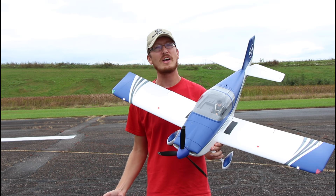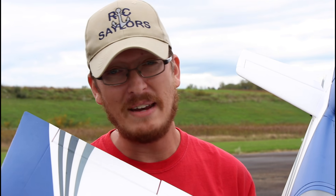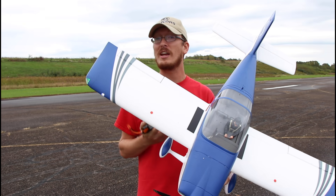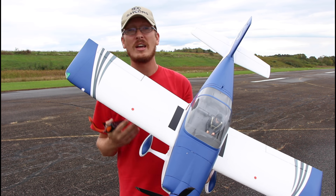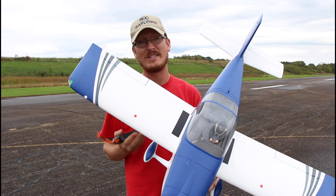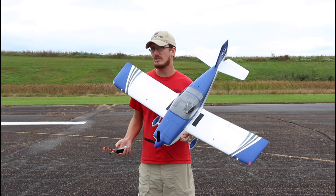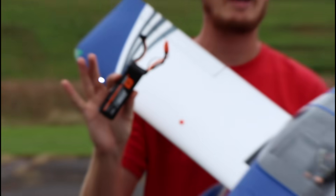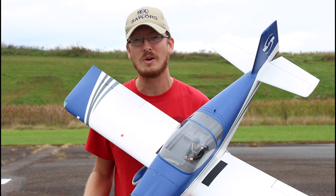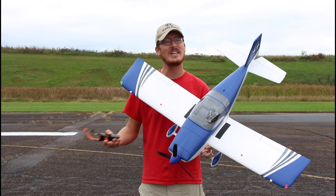I've always said I really like airplanes that feel like you're getting two planes for the price of one. Since the maiden video and maiden flights of the RV7 on our channel, I've told you guys this really does feel like you're getting two airplanes in one. It flies on 3S and 4S and it flies so differently on both sizes of batteries. Abby has been having a blast flying this on 3S and we just so happen to have one extra 4S battery charged.